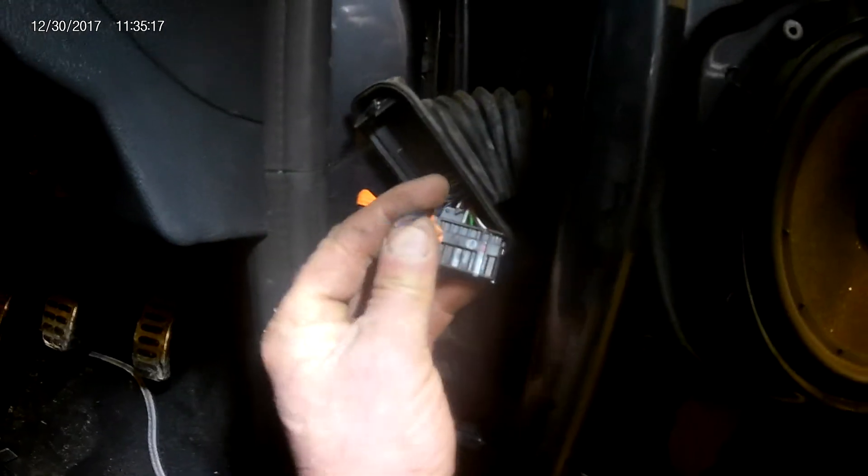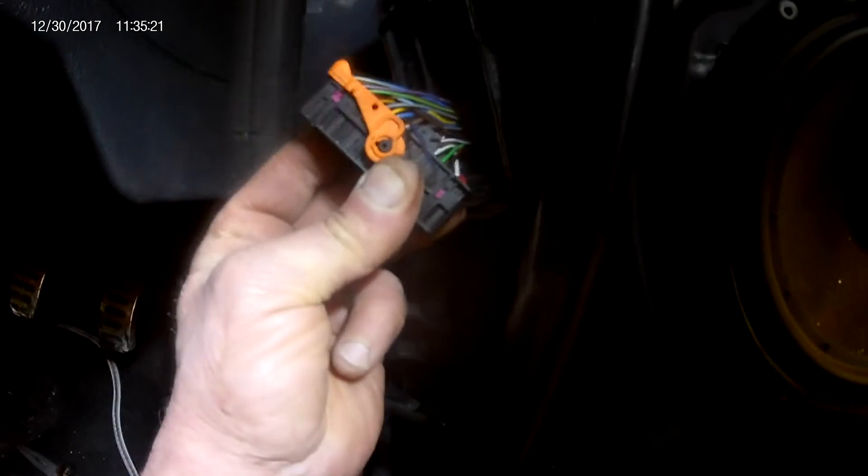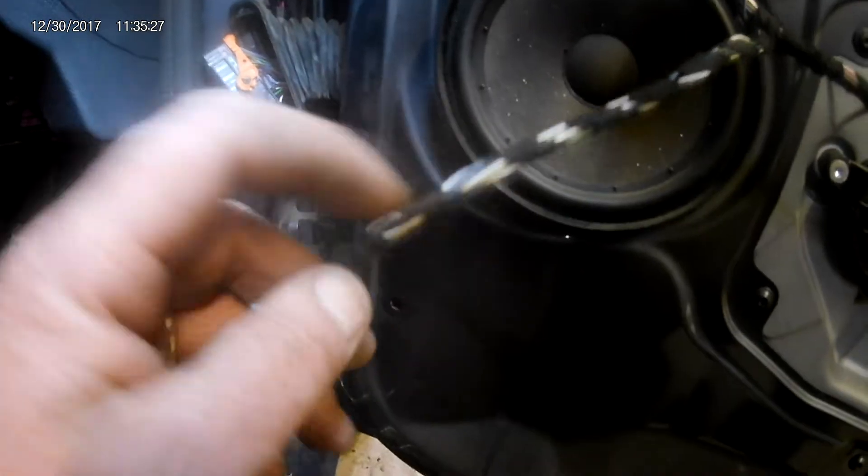It's a blue-black wire, and it seems to be the only one that's broken in here. It's a power feed to the window switch. You can just see there's a blue-black wire running up here, and we've got power to that with the plug connected.